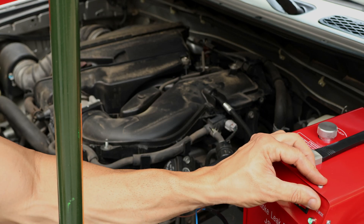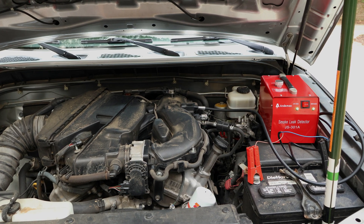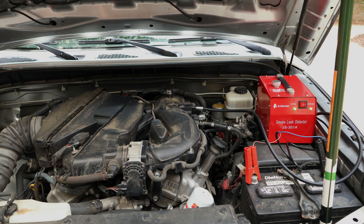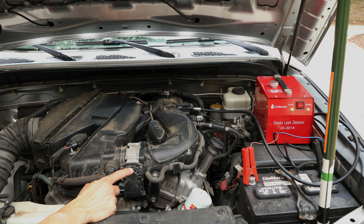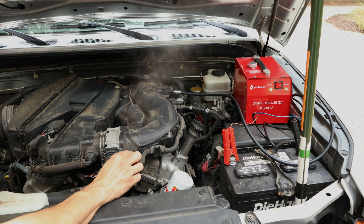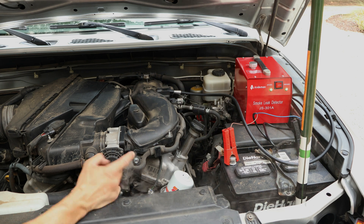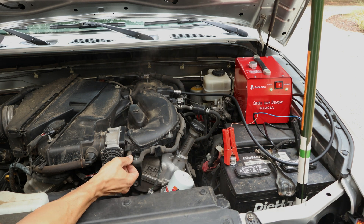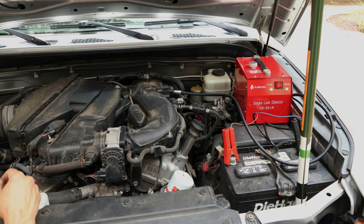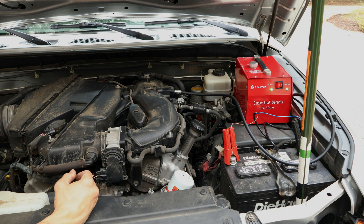Now let's start the machine and see where the smoke comes from. Just like that, you can see smoke coming from here — that's how you're going to find your broken hose. In this case I just took it off to give you an example. I don't see anything else leaking, of course, because this is a Toyota.